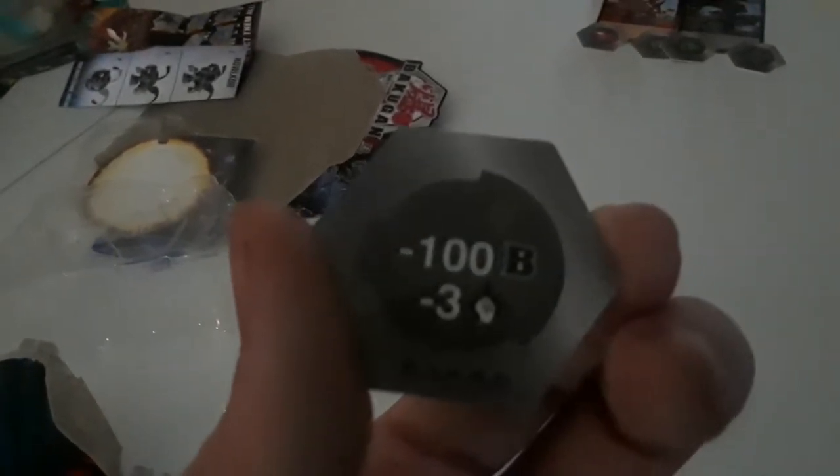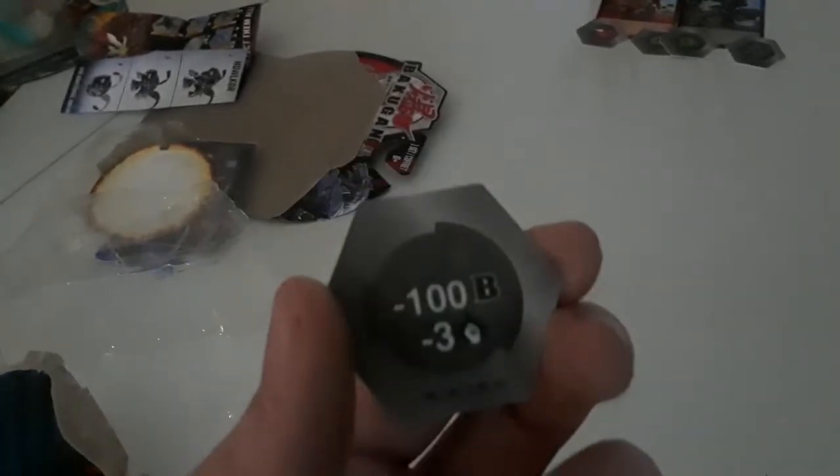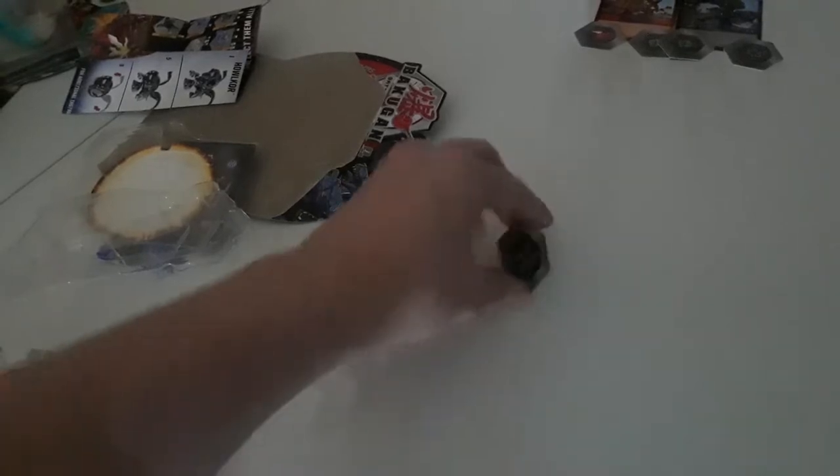We've got a DNA strand again, basically from an Alias, and that one worked. Then we have a red shield, so we got these two. The shield gives 200 G-power — or B-power, doesn't matter to me. I'm gonna call it G-power because it sounds better. And this DNA strand gives you negative 100 and negative 3, so this is a track card — well, not a card, but same difference.